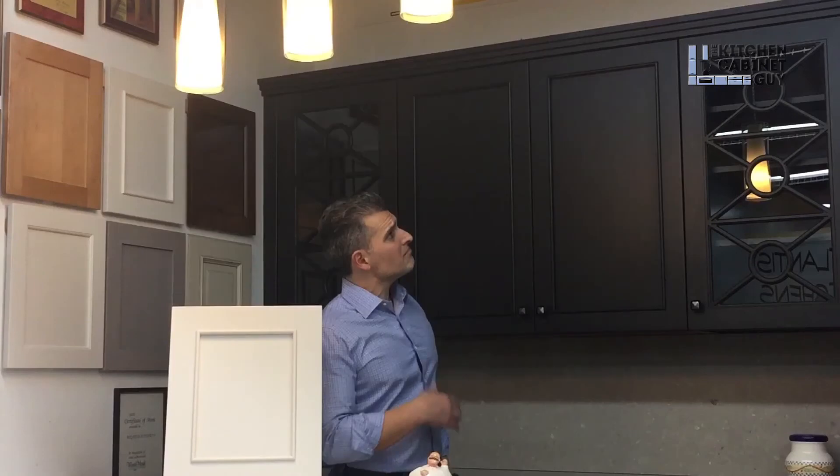I think it should be considered when you're making your kitchen cabinet purchase. It strays from what's out there — the raised panel, the regular shaker, the mitered panels. It strays a little bit from that.